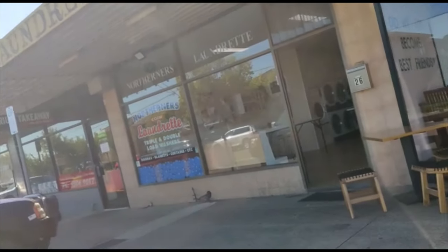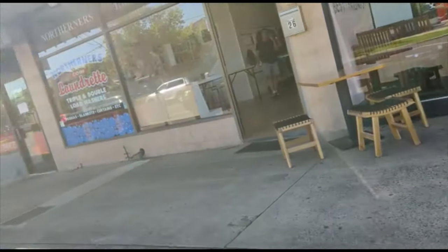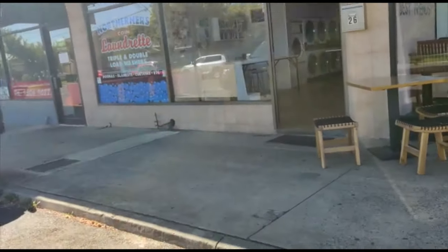So guys, this is the coin laundry. I've come here to wash some clothes and I'm going to show you how to wash clothes in a coin laundry, so let's go in.